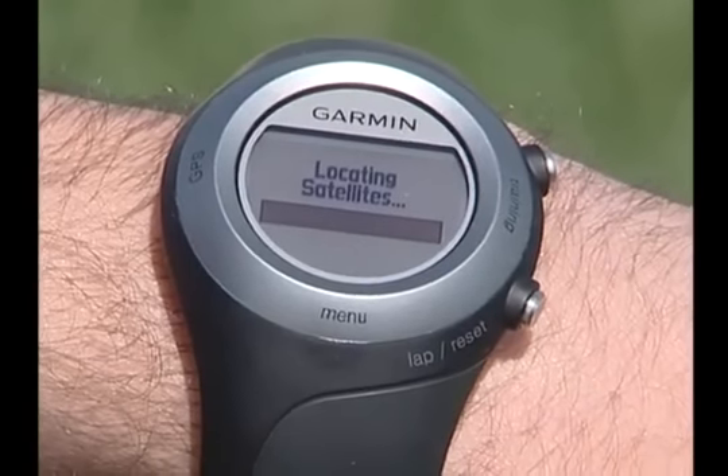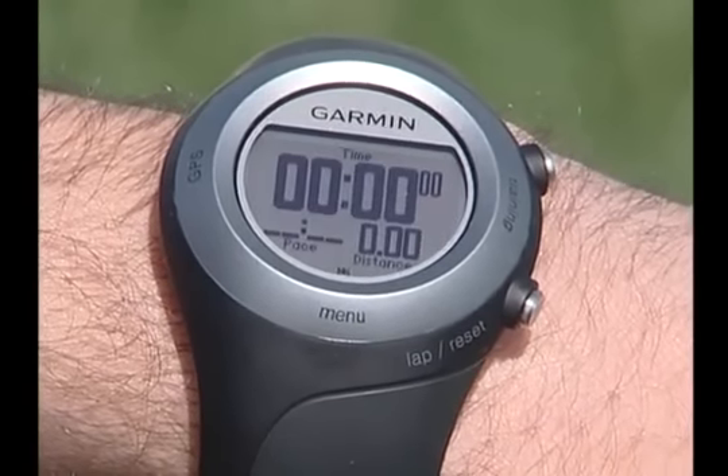It may take a few minutes the first time. Keep the Forerunner still until the Locating Satellites page disappears. The 405 has a Hot Fix feature that helps it predict satellite positions. What that means is that for your next workout, you'll be off and running in no time.